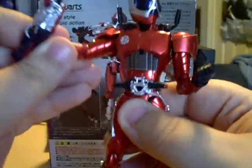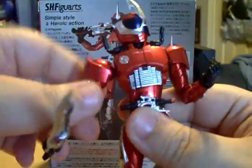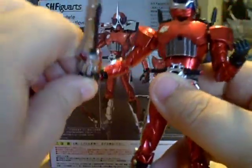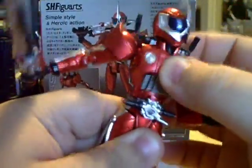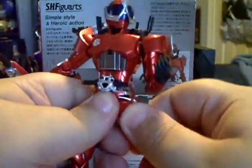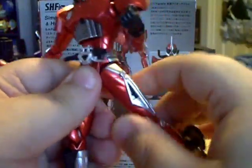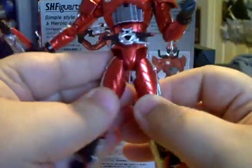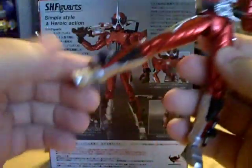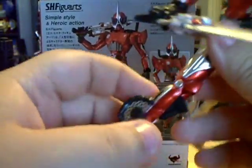We'll go over the basics real quick as far as joints. Normal Figuarts shoulder joints. Armor pads lift up on the shoulders. Double-jointed elbows. Full hand movement. Stomach and chest movement. Double-jointed knees, as usual. Double-jointed legs — it does have the double-style legs, which isn't a bad thing, though it does limit the motion a little bit. Not anything that's going to make you not want the figure. And then the ankle movement — side-to-side, up-and-down, front-to-back.